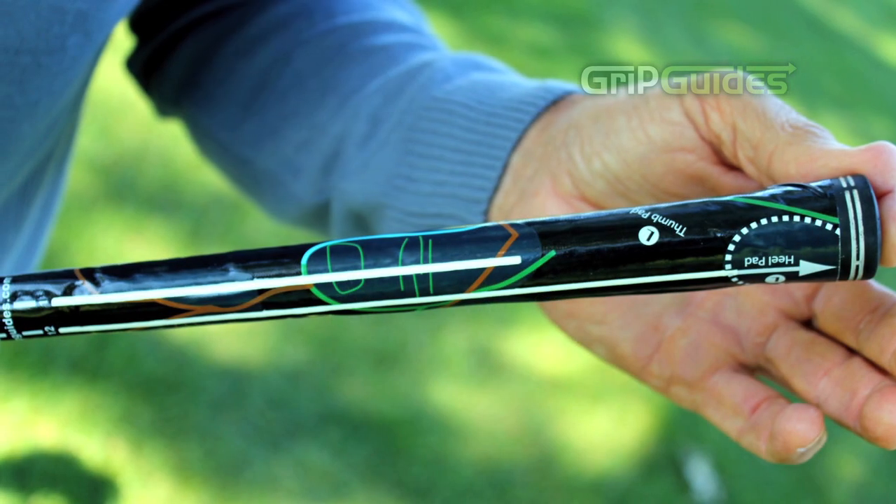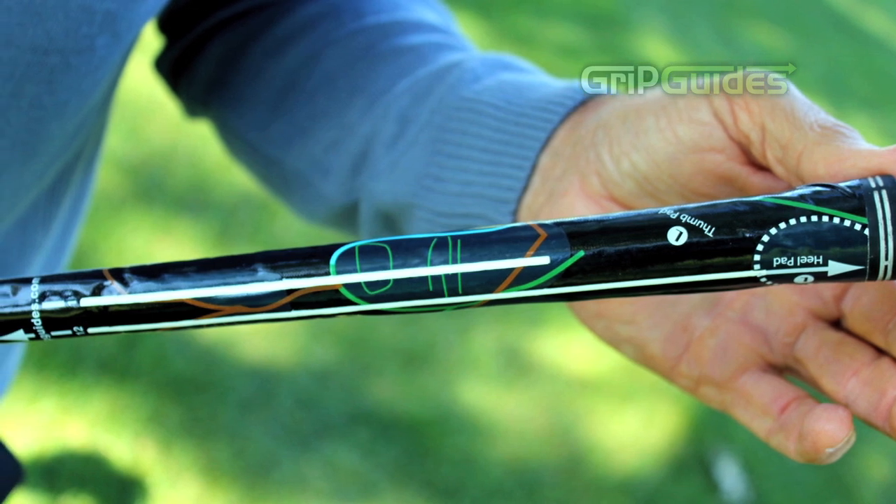Hello, I'm Chip Beck, professional golfer for the last 30 years and last year's comeback player of the year on the Champions Tour. Today I'm going to share with you a new technology in Grip Guides, a great new product that helps you have the perfect grip.